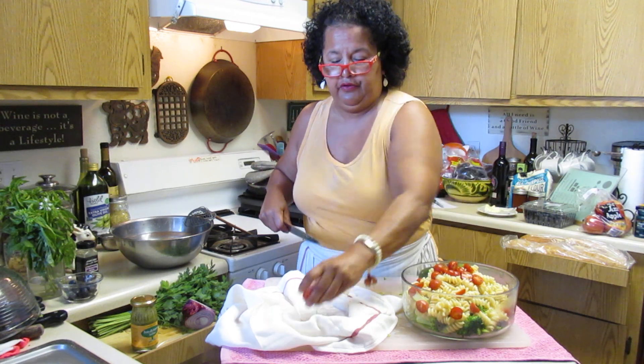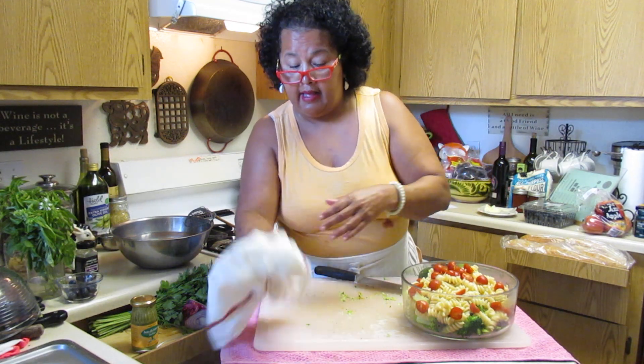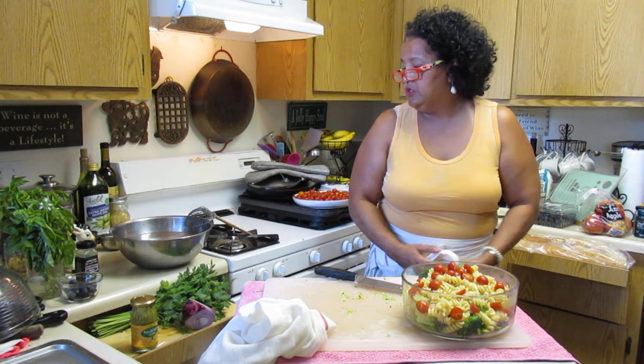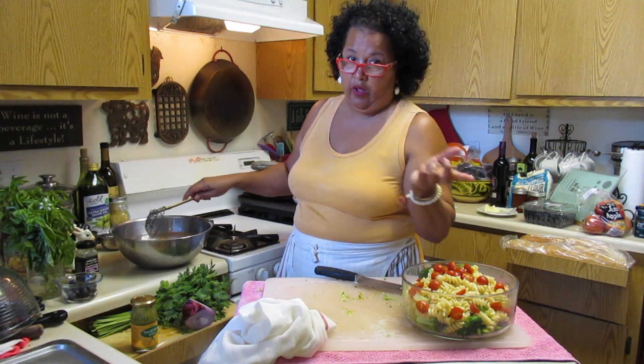I want to do another side dish - some corn on top or something like that. This will go well with barbecue.